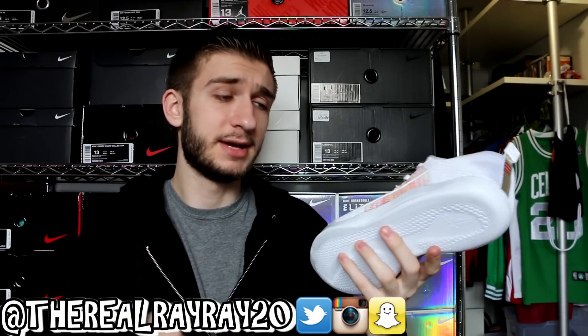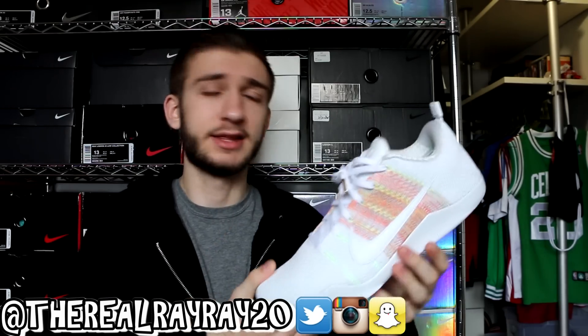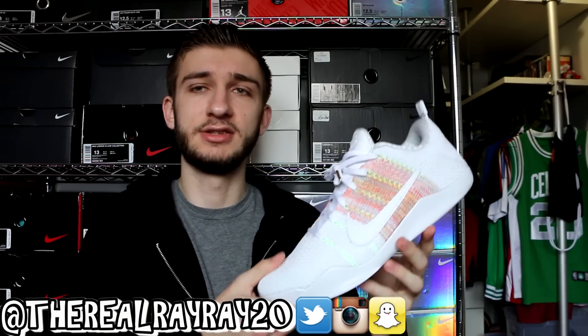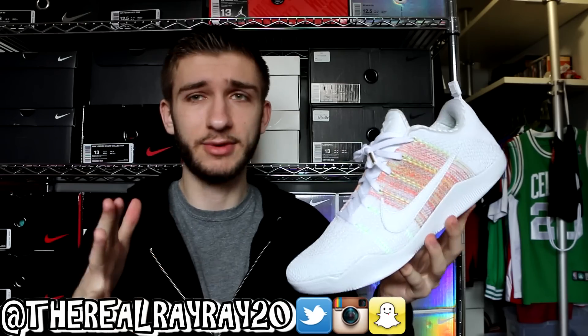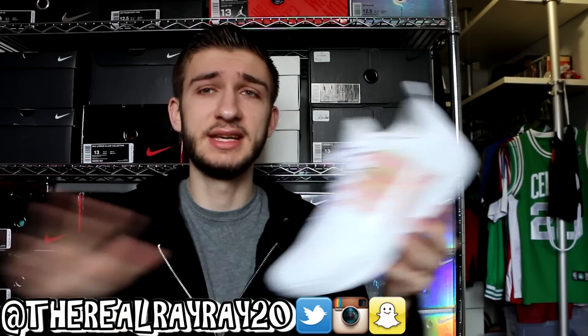I'd still recommend them — I think these things are really, really sweet. I tried these on as soon as I got them and wore them around the house all day. They're extremely comfortable. The Lunar foam insert with the Nike Zoom on the back is a really nice cushioning setup, and I absolutely love wearing these.